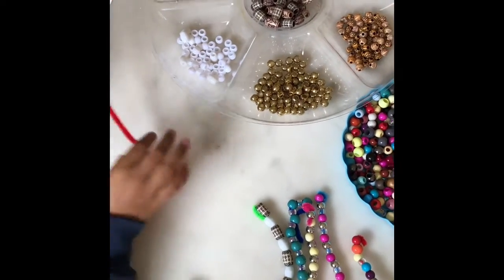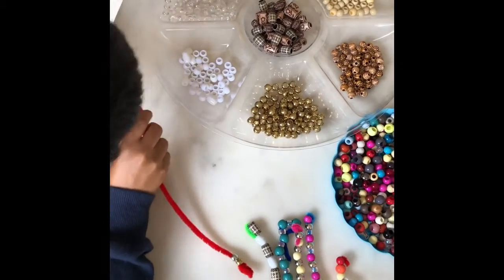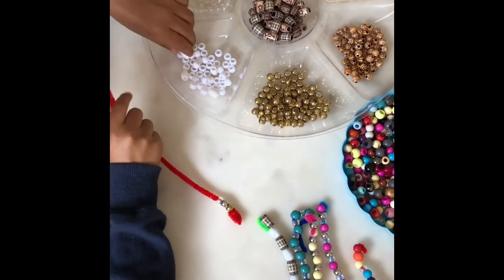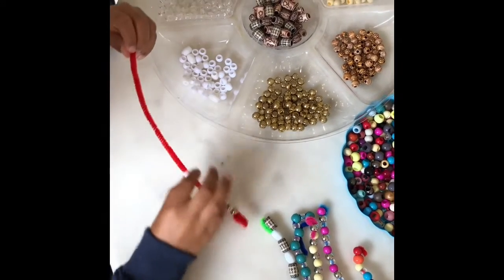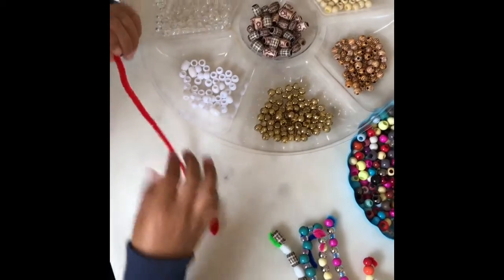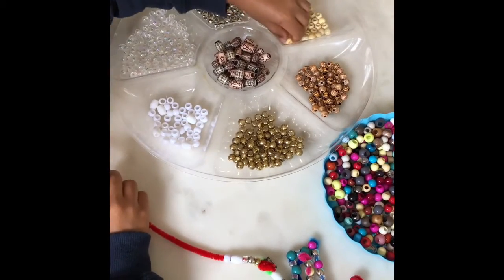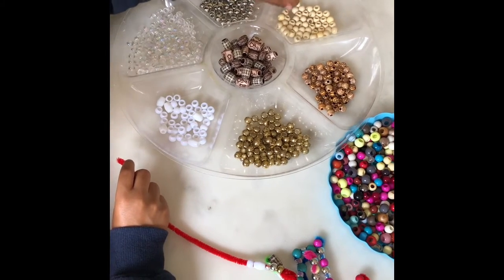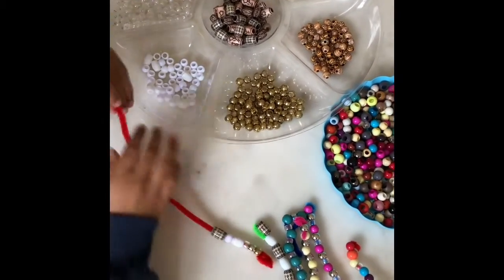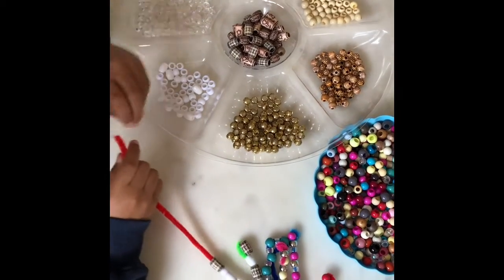I chose gold because I'm doing the shiny colours first and then the darker colours. I'm going to start dark then go lighter and lighter, then light and then go darker. This one is next, then this one, and then this one.